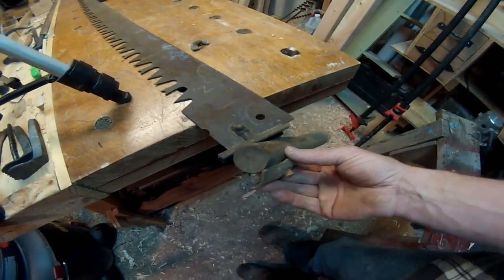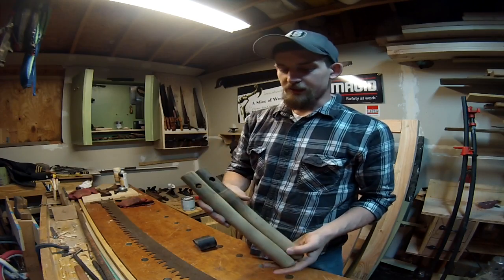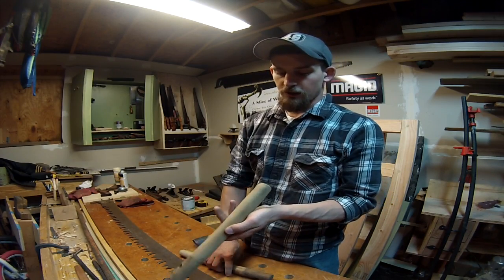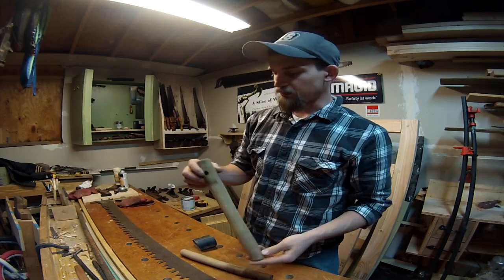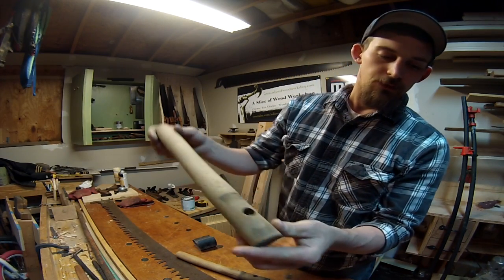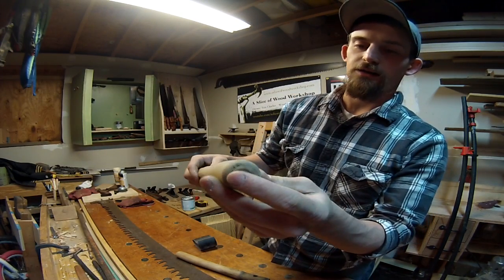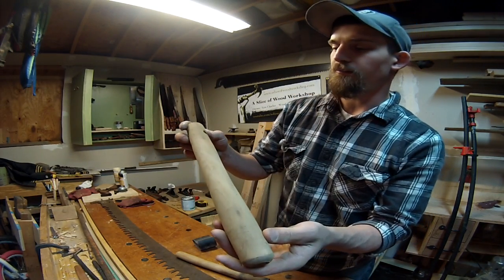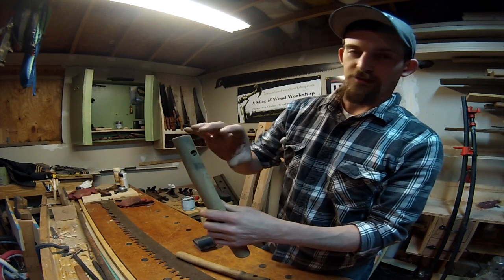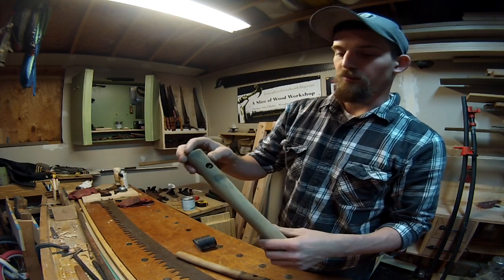I'm going to show you guys how I refinish these handles. As you can see I've already taken them off, and the shape is great — there's no cracking, no splits or anything anywhere in the handle, so that's really good. That means I don't have to try to either buy any or have somebody return any. The handle hole isn't bigger than the threads, so you don't have any play in there.